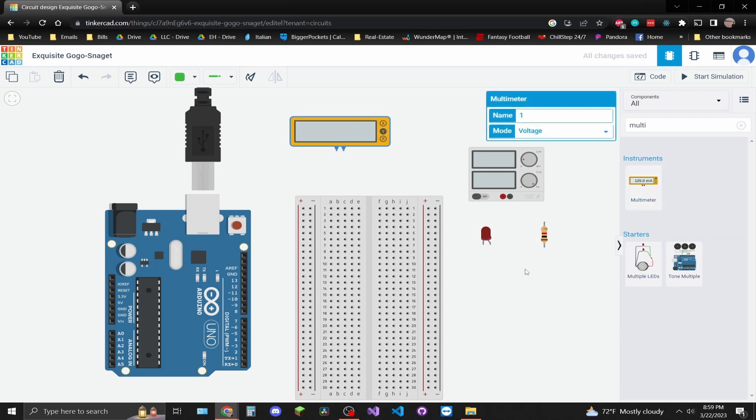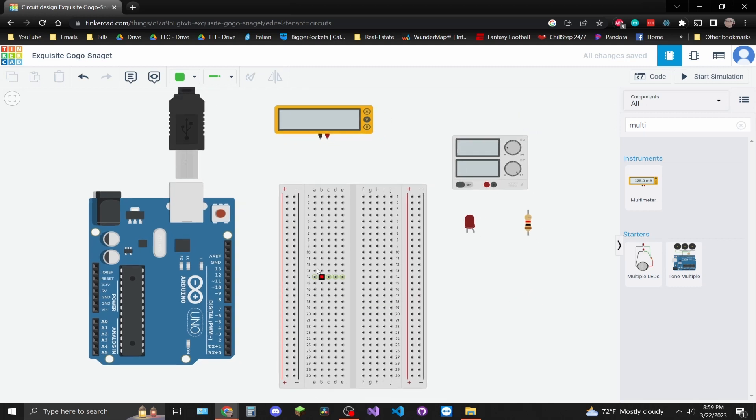Let's assemble the circuit. If you don't know anything about a breadboard, the horizontal rails are all connected — everything on row one is connected, everything on row two is connected, but rows one and two are not connected to each other. So if you had voltage flowing through row two, it would not flow through row one or row three unless you had a cable connecting them.